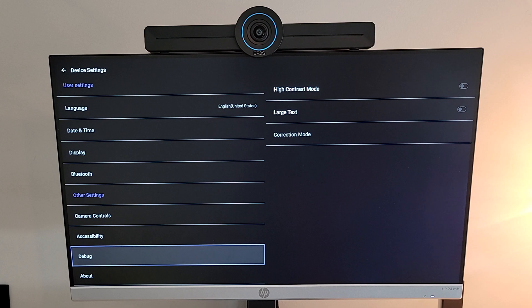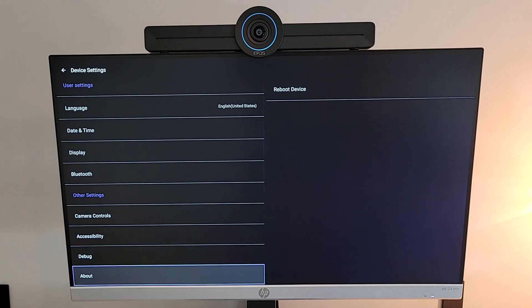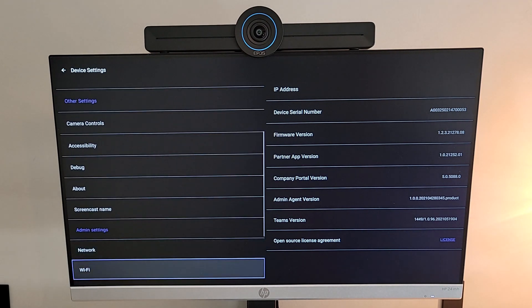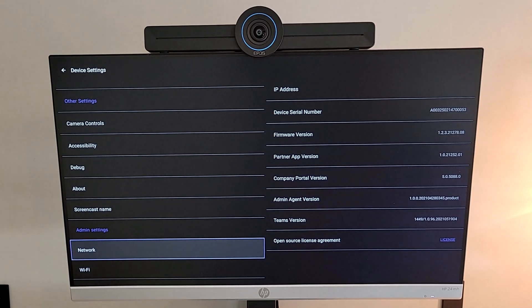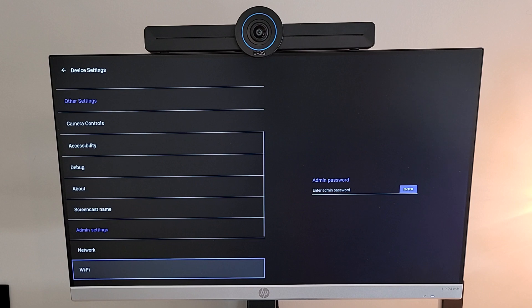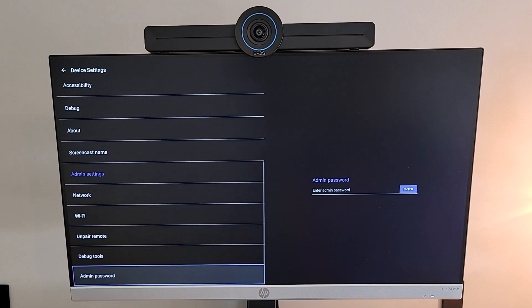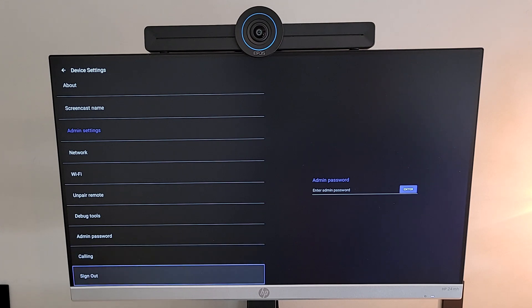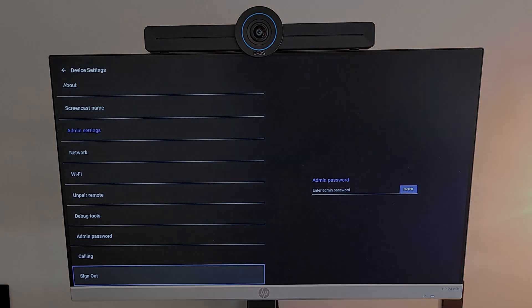Back in settings, we've got accessibility features, debug features for rebooting the device, and an About section showing agent and app version and firmware info. Under network, you can see all network settings, turn Wi-Fi on or off, and join a Wi-Fi network if you don't want a hardwired cable. Debug tools and admin password both require the admin password. There's a calling section as well — also requiring admin password — but since we're not using calling in this video we won't go into that. And lastly, you can sign out.